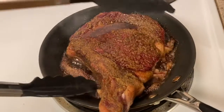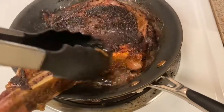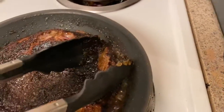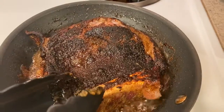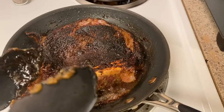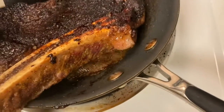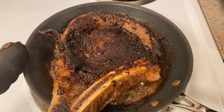I'm about to flip my steak. Don't worry about that little piece sticking out — it'll cook. Oh yeah, that looks good. Now it's going to be on this side for eleven minutes, and then it's going in the oven. I think it's going to be pretty good.